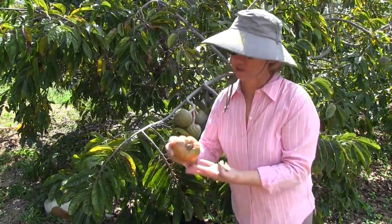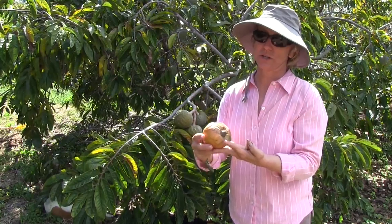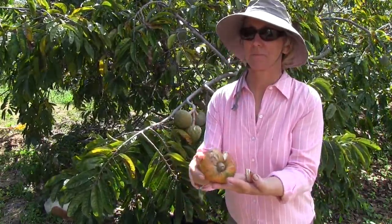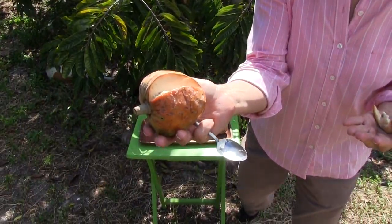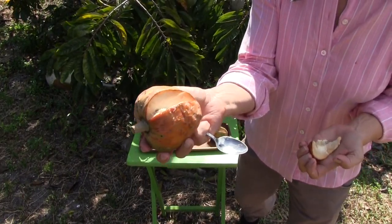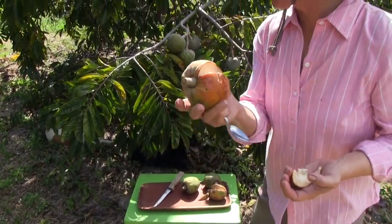We just saw this on the tree two days ago when it started to color up, and now it is perfectly ripe. The inside of the fruit is very lovely — custard apple, Annona reticulata.